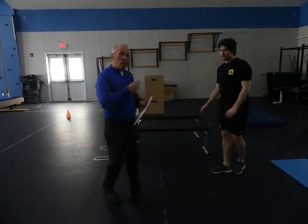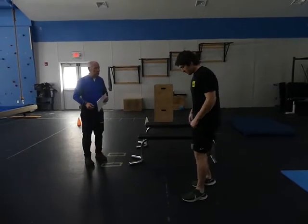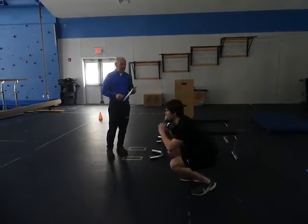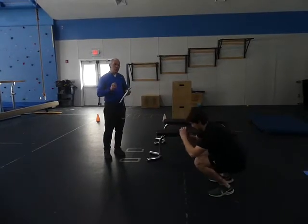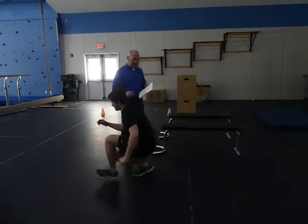Then we're going to do some squat walking. You get low, do a few steps forward and backwards — really go low, forward, then backwards. You can also do it by touching the knee down as you walk forward.